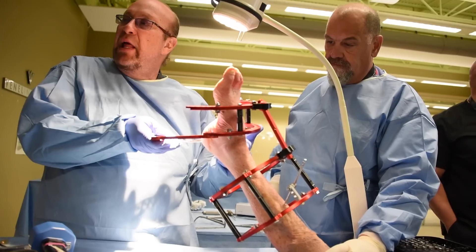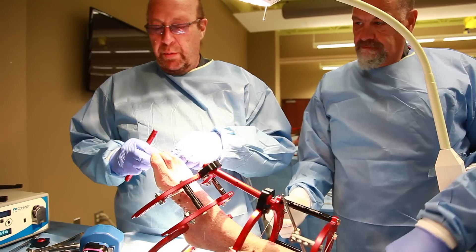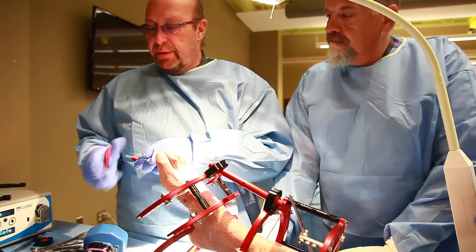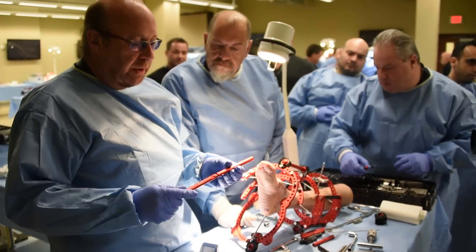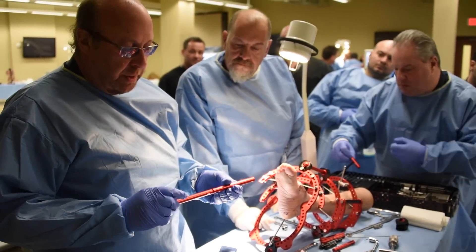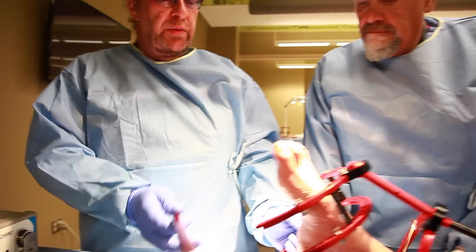The nice thing about these struts is we can make them pretty much any length we want. Taking two 100s obviously makes a 200; taking two 150s obviously makes a 300. We can make them whatever size we need.